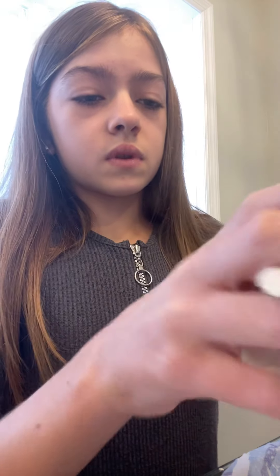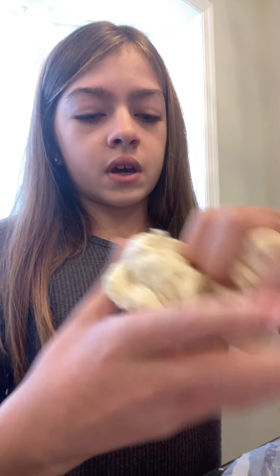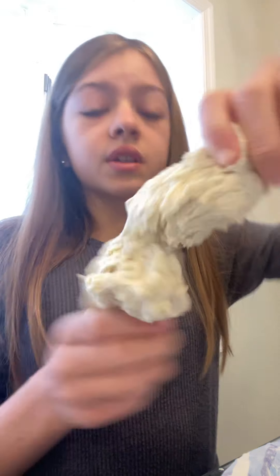You mix it all together. After you do all those steps, put it in a container that's plastic or something like that. And this is how it turns out — it's a little bit messy.